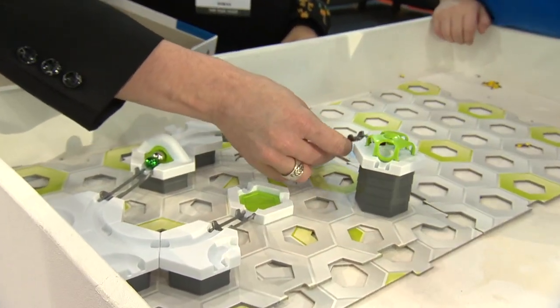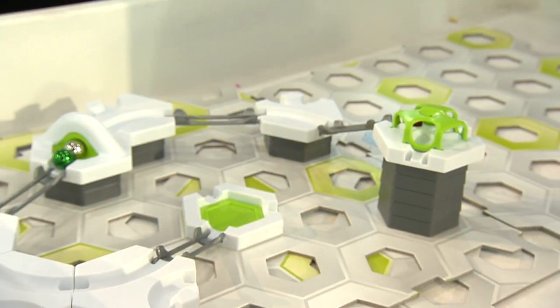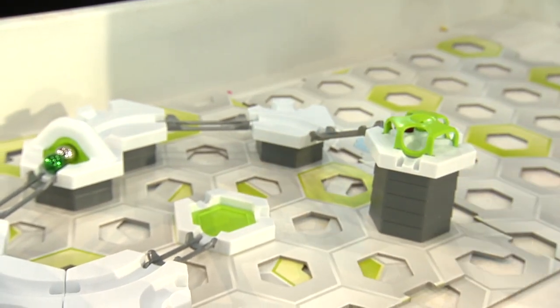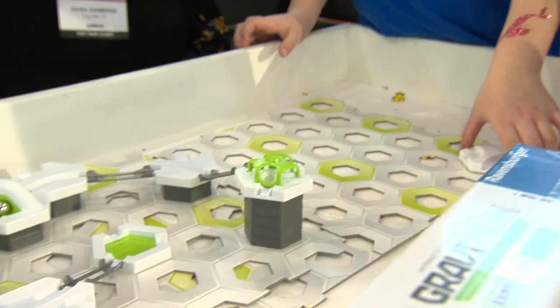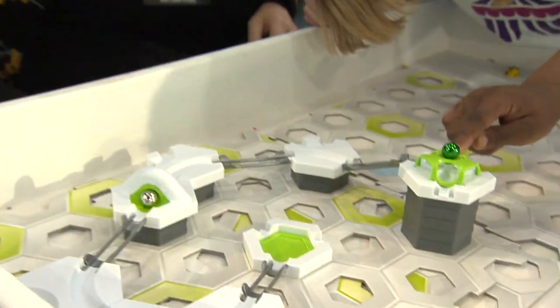So you get a big box — over 100 components in the starter set — where you have track and platforms and all sorts of different action stones that you can put together in any which way that you want. The idea is you build your track, you release the ball, and you watch how different things have an effect on the ball — how they go up, how they go down.